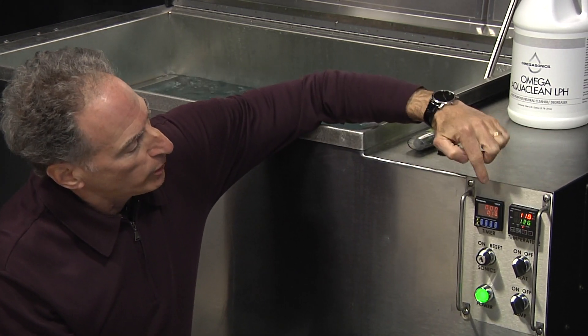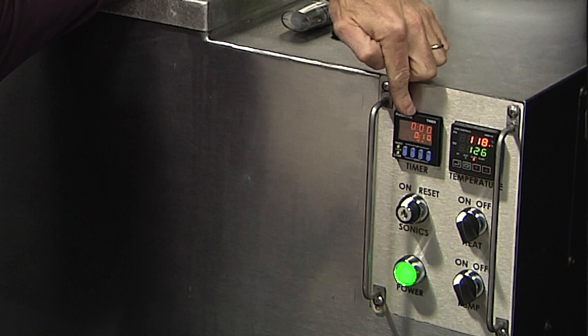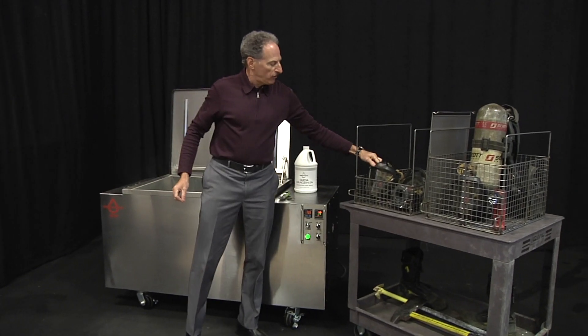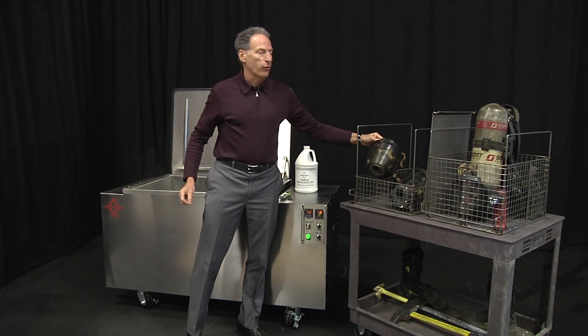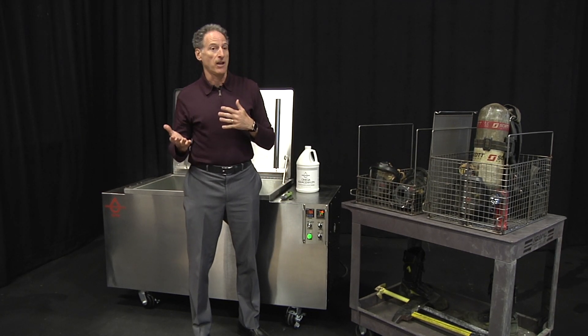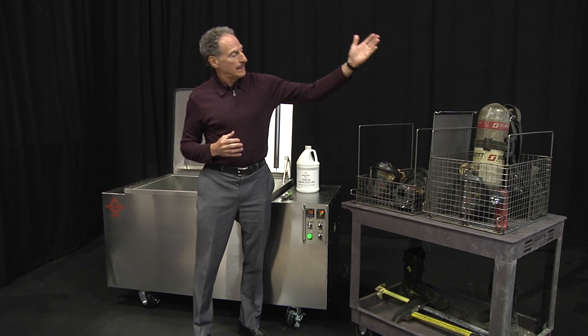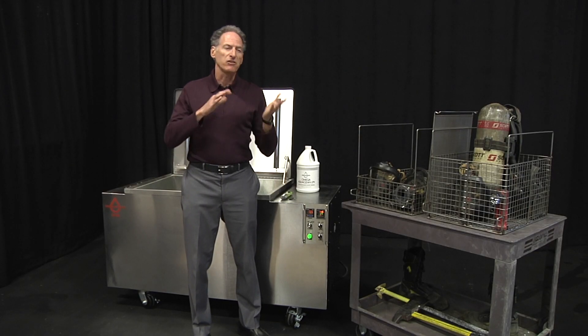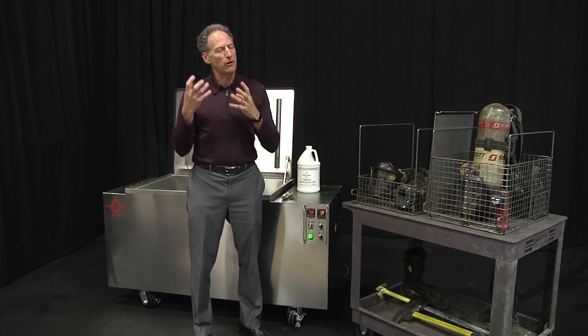The next thing we're going to do is set our timer based on what we're cleaning. If I'm cleaning an SCBA mask, I might run a three-to-five minute cycle. If I'm cleaning a helmet, about a five-minute cycle. A cylinder is probably about a 10-minute cycle. An SCBA pack is going to be a 10-to-15 minute cycle. The dirtier the item, the longer the time cycle needs to be. For more regular maintenance cleaning, I'll run a shorter cycle.